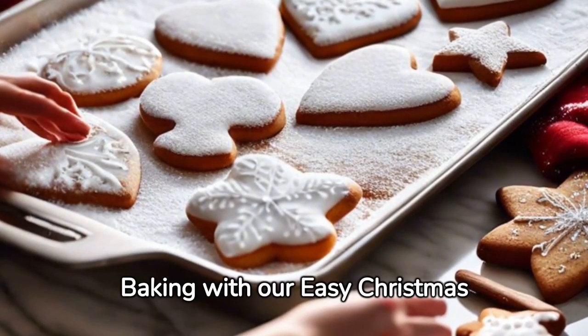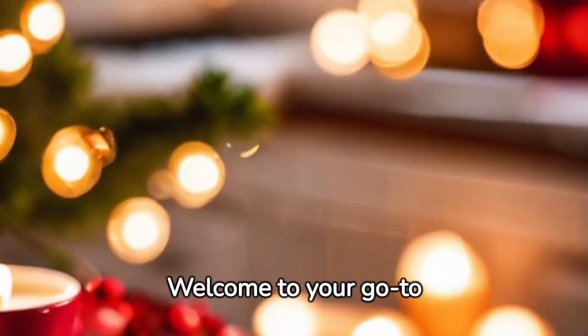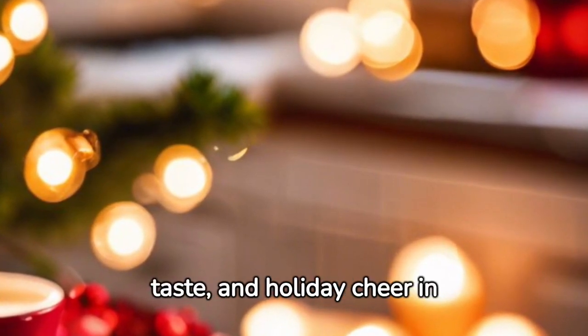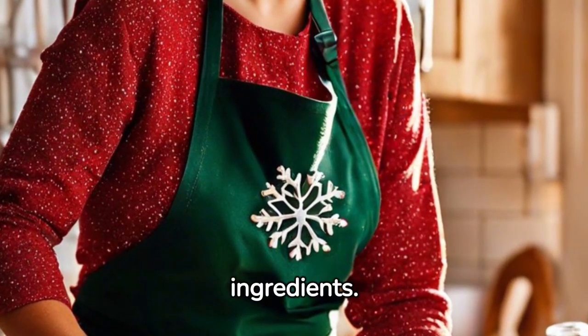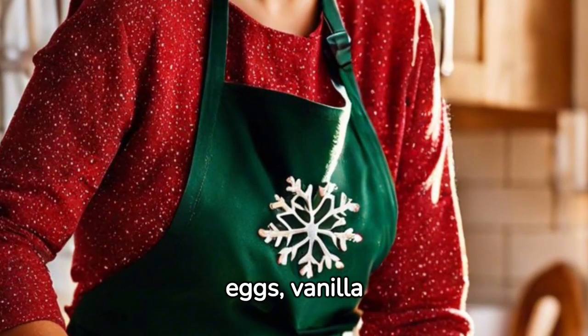Discover the joy of baking with our easy Christmas cookie recipe. Welcome to your go-to guide for Christmas cookies. We promise simplicity, taste, and holiday cheer in each bite. Firstly, gather all your ingredients: flour, butter, sugar, eggs, and vanilla extract.